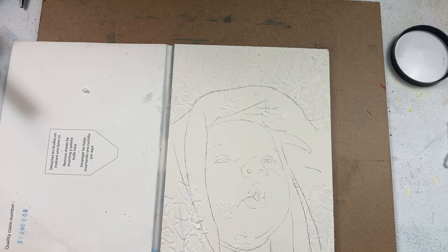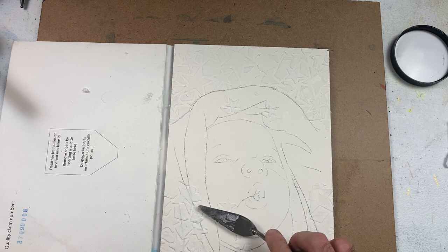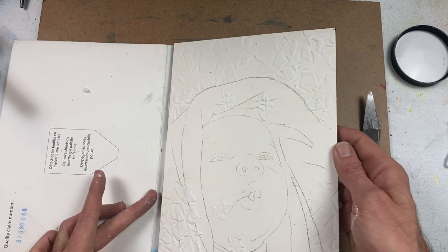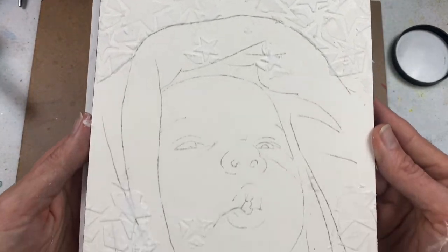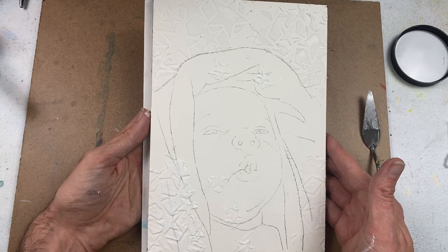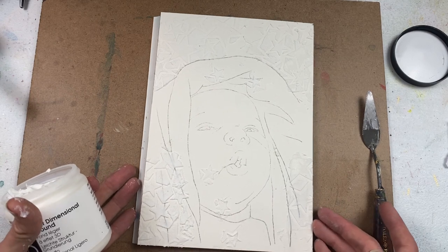I'm going to level off some of these stencils just so I can smooth out the texture. I do like a little bit of texture, but it's not consistently smooth, so I'm just going to take the parts that are more peaked and lightly pull those over. Let me get a closeup of this. I'm going to let it dry — it'll take about 10 or 15 minutes to completely dry. Then I'll come back and put the wet media on it. That is stenciling with the Core Light Dimensional Ground and prepping a surface on watercolor paper.